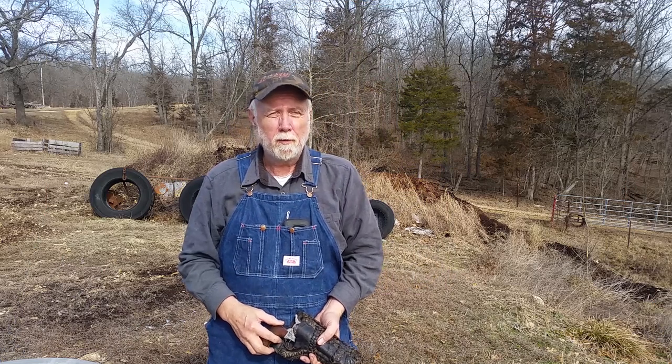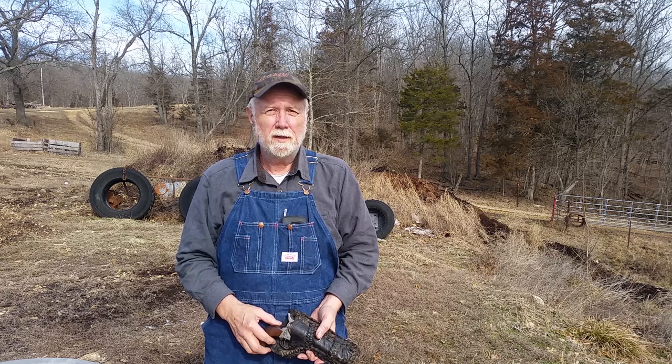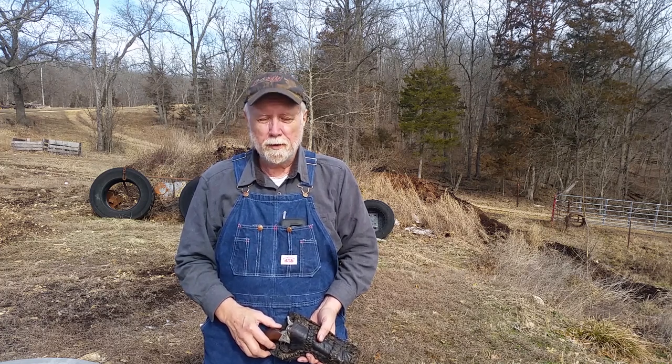Good morning. It's the middle of February, one of the nicest days we've had yet this winter. So I got out and thought we'd do a little bit of shooting. Got a little bit of show and tell for you.